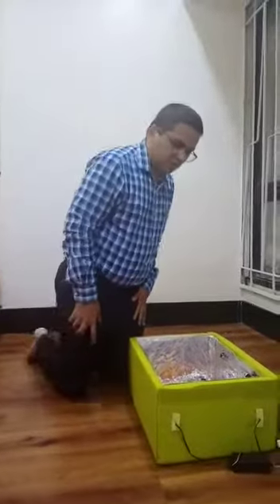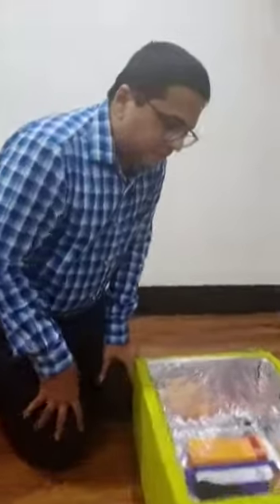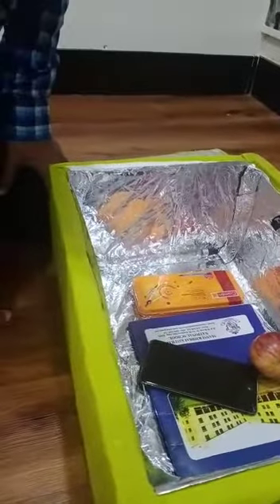Hi, I am Dr. Deerah Surana. I have made a UV box. It contains three bulbs of UV-C rays of 11 watts. One is at the upper level, one is at the lower level, and one is at an intermediate level. And it is surrounded by silver foil.